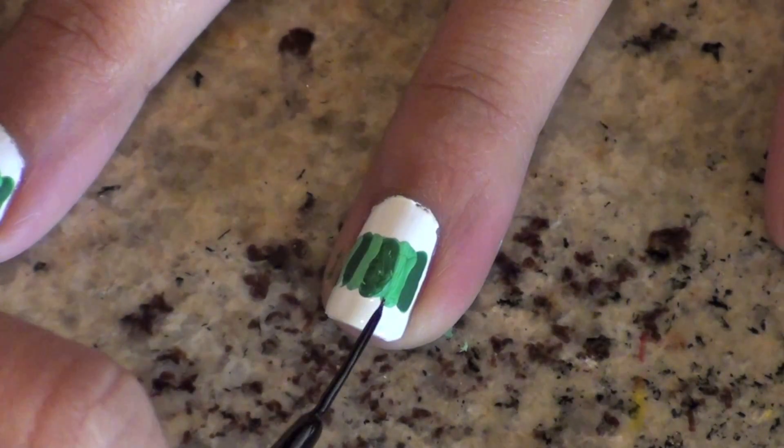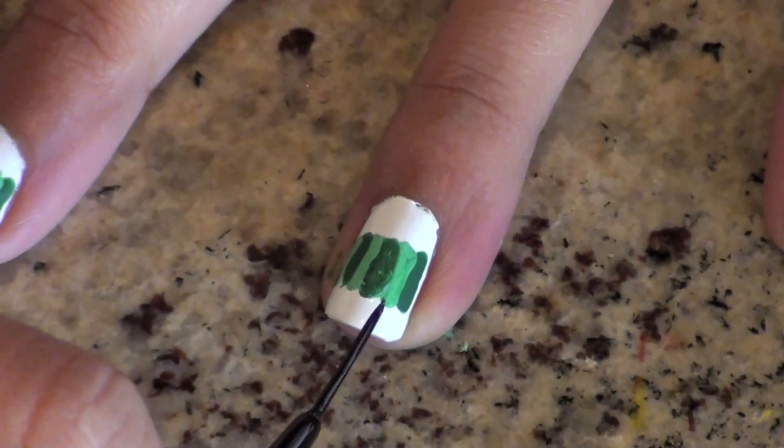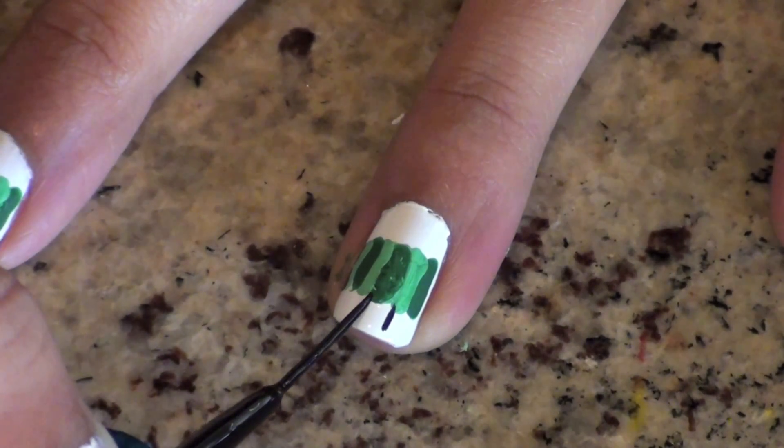When your caterpillar body is dry, add two black lines of the striper and then use a dotting tool to create the little feet at the end.